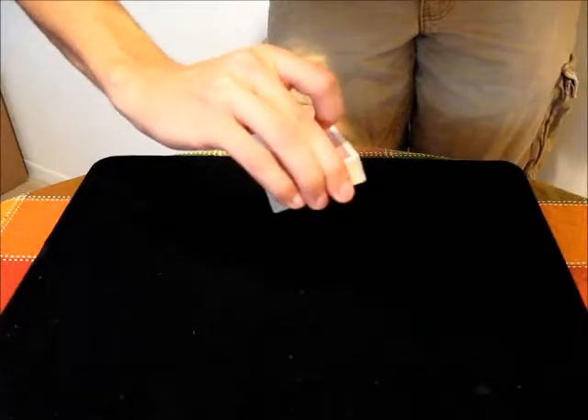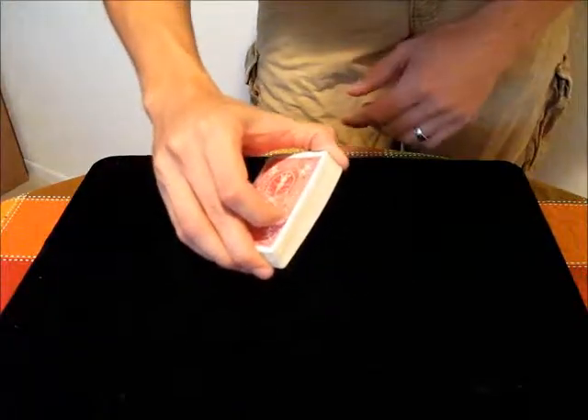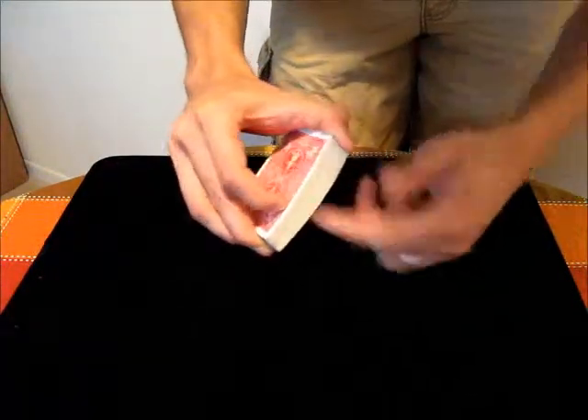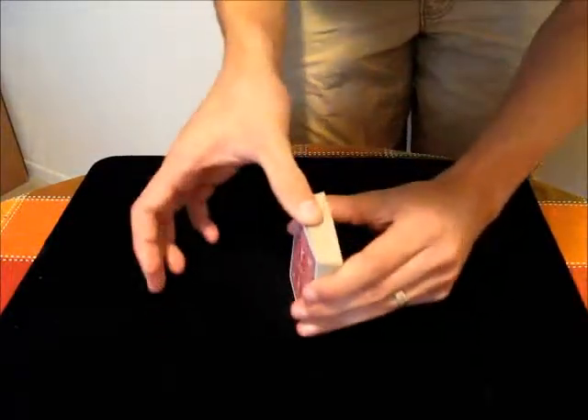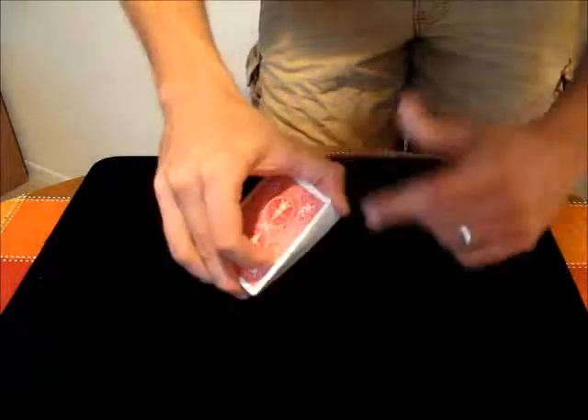You start by holding the deck with three fingers in the front, and your index finger kind of bowed on the card so that it can push down on them, and then your thumb kind of sideways along the back edge near the corner.